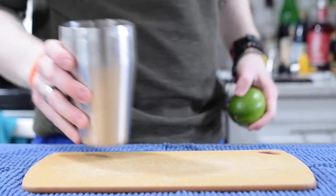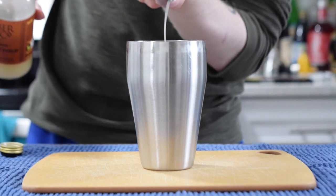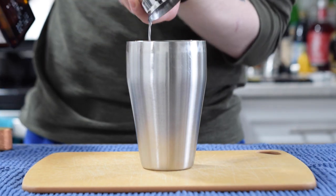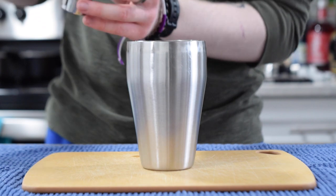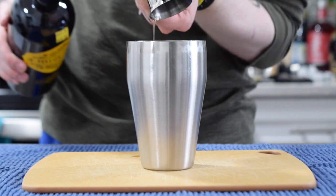Let's go ahead and shake it up. We're going to start with half an ounce of orgeat, three-quarters of an ounce of our orange liqueur, one ounce of freshly squeezed lime juice, and two ounces of whatever blend of rums you choose to use.